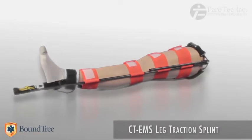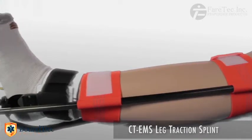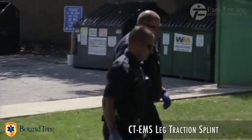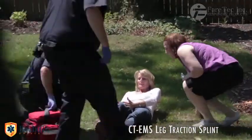Introducing the CT-EMS Carbon Traction Leg Splint — a splint to solve your leg traction needs in a small one-pound bag. The CT-EMS Carbon Traction Leg Splint has been designed to stabilize all-sized patients with femur fractures.